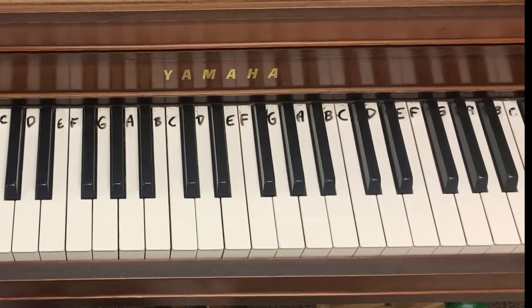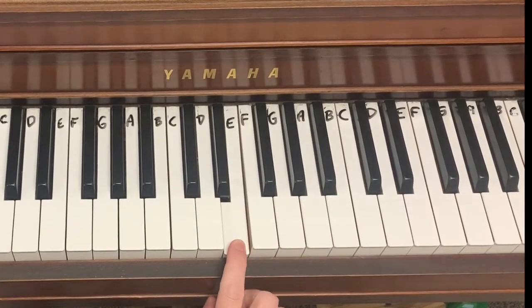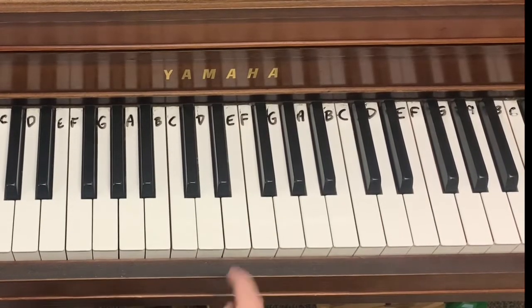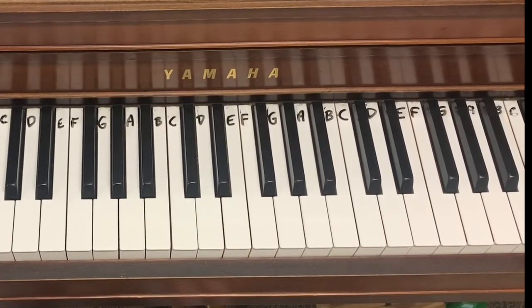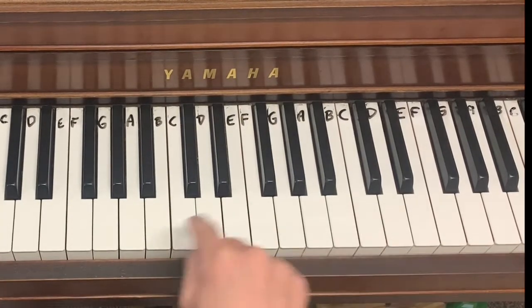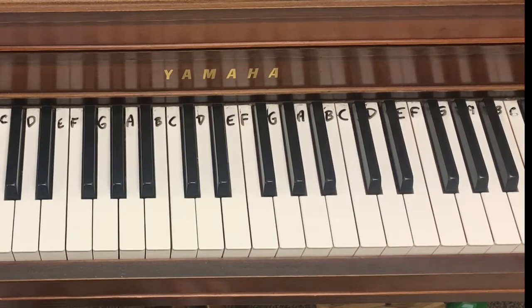If you sing it to yourself and ask, can I make it any smaller? Because if you can't make it any smaller, then it's probably already a step. Now you might be saying, well, how did I know that the first note was an F anyway? And you don't, unless you have perfect pitch or pitch memory. But we don't need perfect pitch to begin to play by ear.